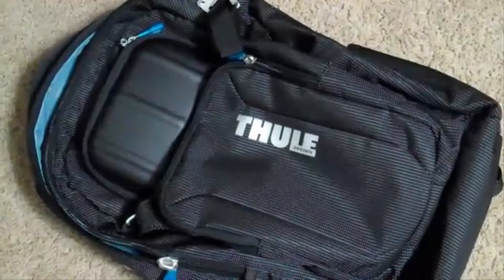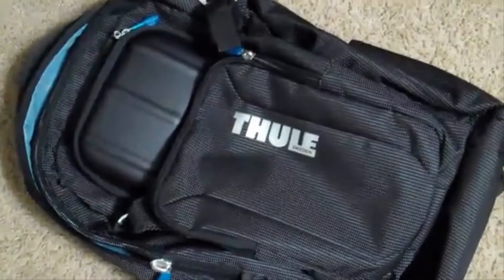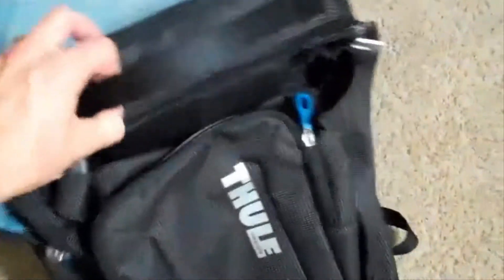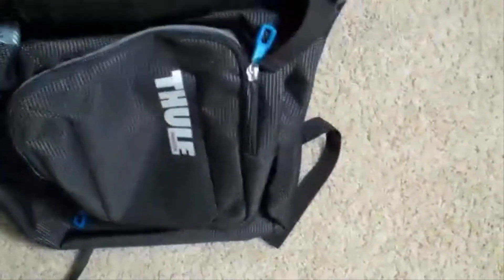Here is the Thule Laptop Backpack, and it is a very sturdy, very good backpack. We've loved using it.